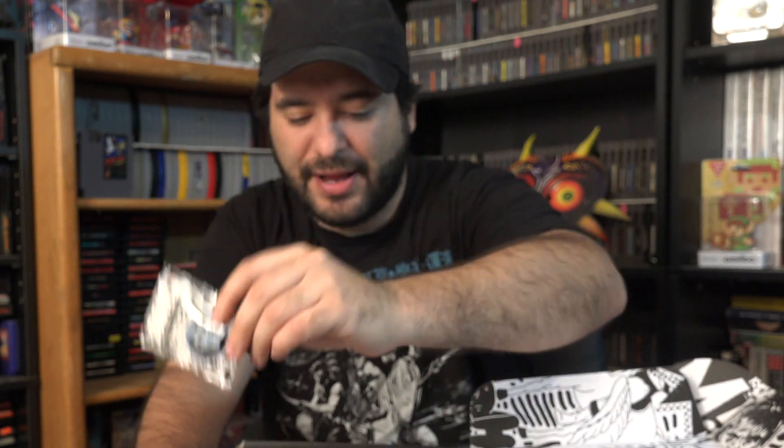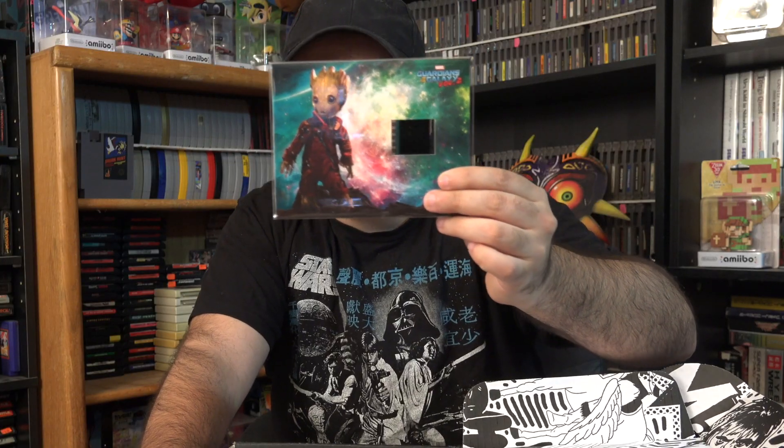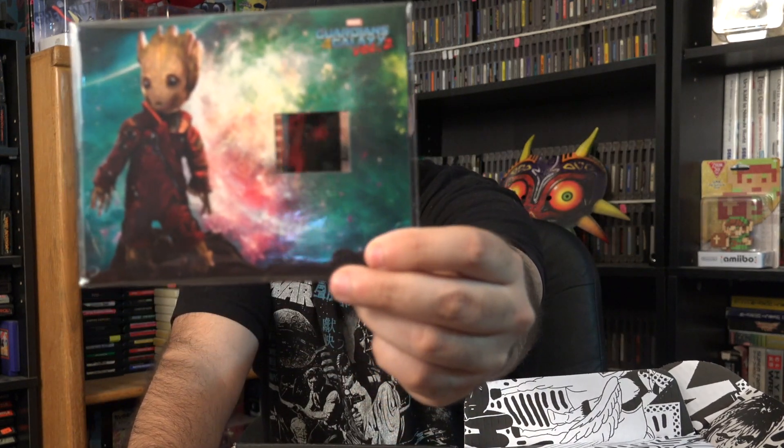Right off the top, looks like we have a Groot — and is that a film frame? After his heroic sacrifice during the culmination of the Guardians' first adventure, Groot is now in the process of regrowing his body. So this is a certificate of authenticity, and it looks like it's a piece of film. That's actually pretty cool. I'll be checking out the thing at the end of this to confirm what it is.